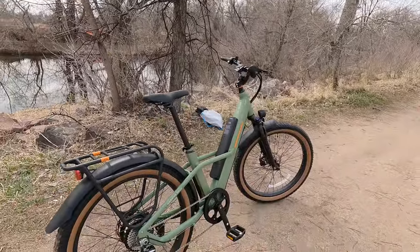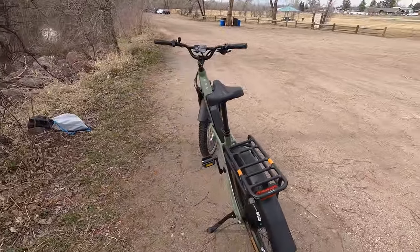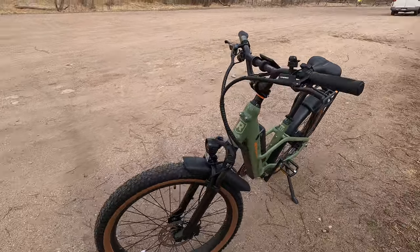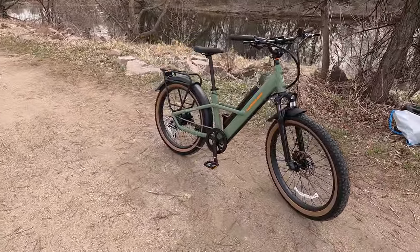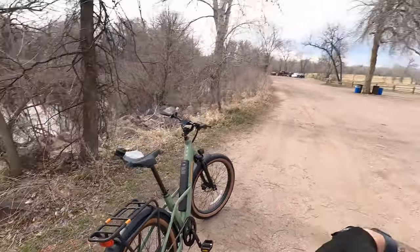Howdy friends, welcome to Ride Review. My name is Tyson and I've got a special treat for you today. We are reviewing the Radster Trail. This thing is awesome. If you've ever liked Rad Power Bikes but wished they had something in between the Rad City and the Rad Rover, this is it. It is the perfect blend of both city utility and off-road adventuring capabilities — such a fun bike. I've been having a blast riding it so far.